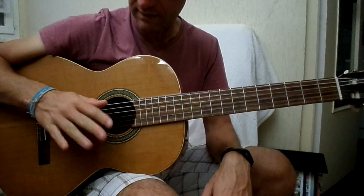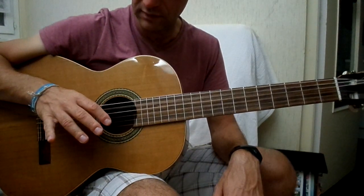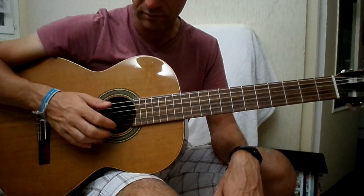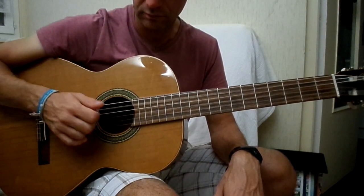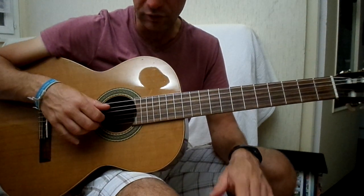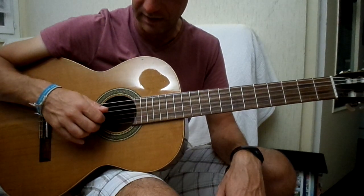Alors, le rythme main droite, ça va être, sans faire d'accord : 5ème corde, 5ème corde, les trois premières en même temps, et on tape. Et donc le dernier, on fait quatre fois, mais le dernier, on va faire la cinquième et quatrième corde à la suite avant de faire les trois.